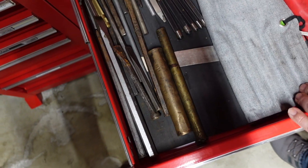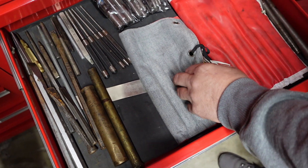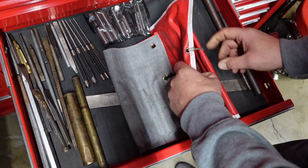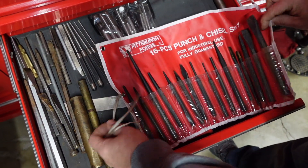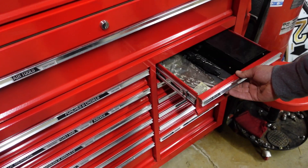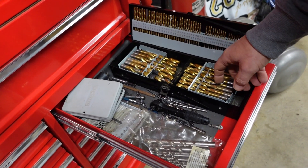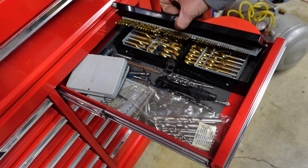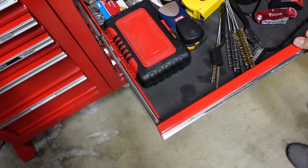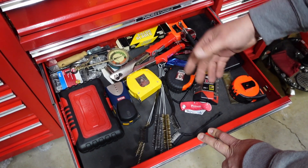Punches and chisels - a bunch of chisels there. Punches. Hole punches. More chisels and punches - you can never have enough chisels and punches. Drill bits - Harbor Freight from way back in the day. Another kind of catch-all: razor knives, tape measures, calipers, everything under the sun, a rivet gun.